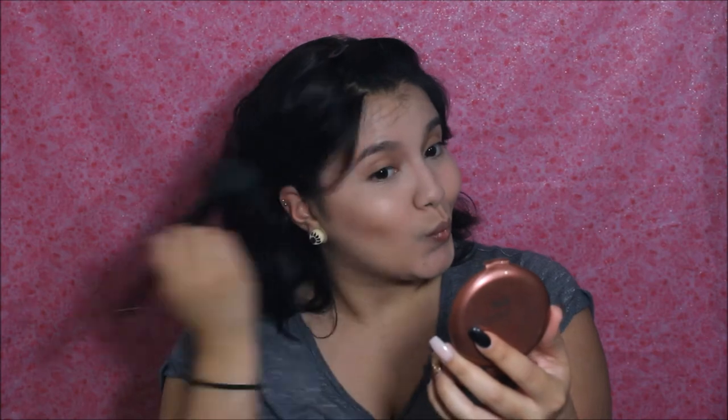Now for the bronzer. I'm going to go ahead and use my NYC Sunny Bronzer — not contour — we're just going to go ahead and bronze up all over our face.